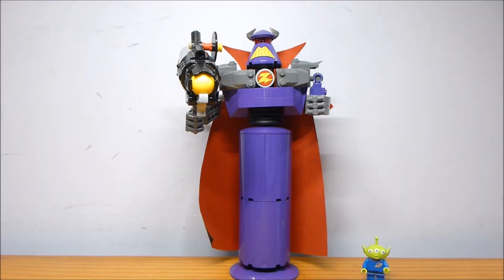Alright guys, welcome back to another LEGO set review from RIG by RIG. Today we have set number 7591, Construct-a-Zurg.